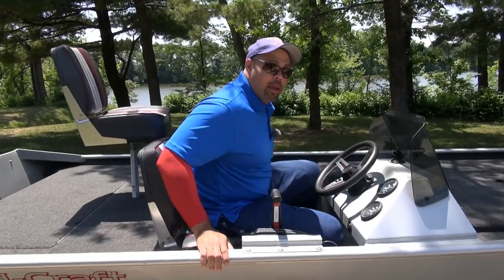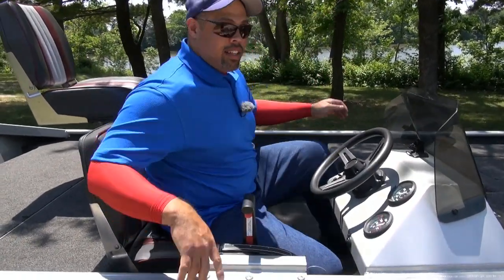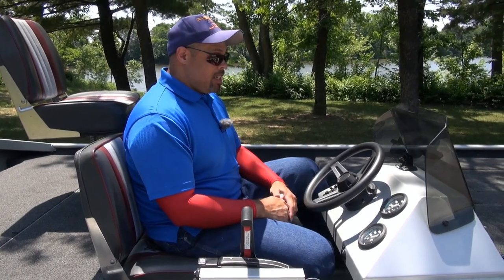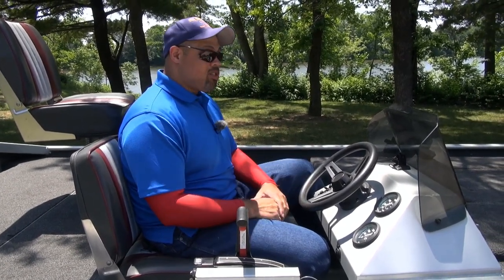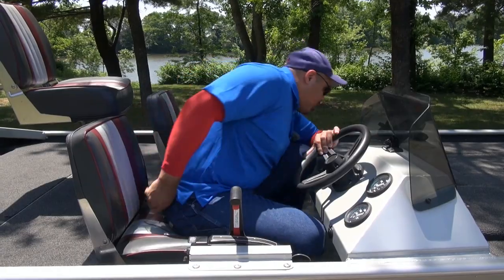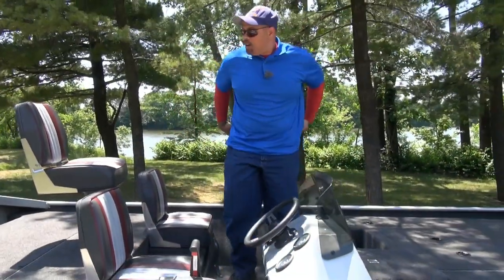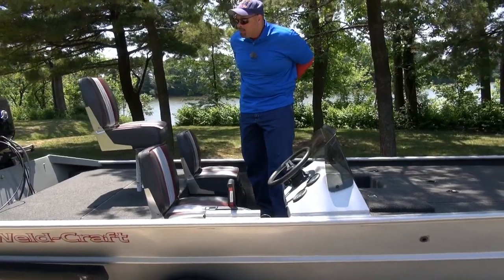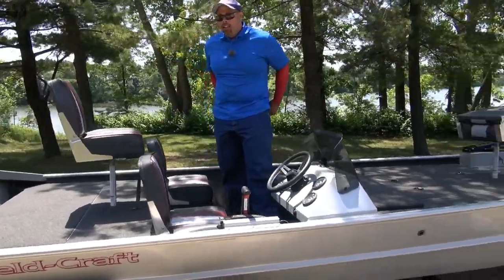There's lots of room at the console for a big guy. I have no trouble fitting in, and for big guys you definitely want a Weld Craft boat. Now let's go to the business end of the boat at the back.